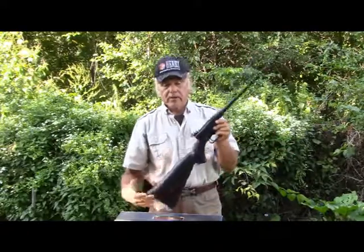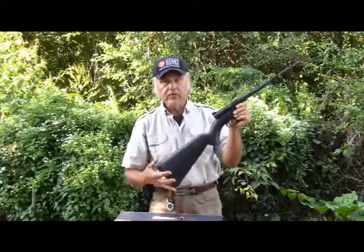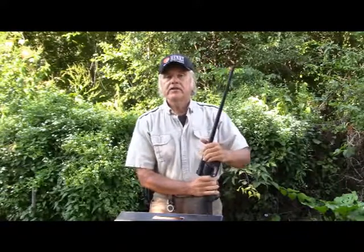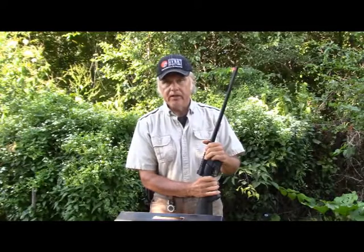This survival rifle is a survival rifle or a novelty — for that purpose it works very well. You could store this in your boat locker, in your vehicle, whatever, because it all goes right down inside the stock and that's all you've got to carry. Until next time, shoot safe and have a great day at plinking.